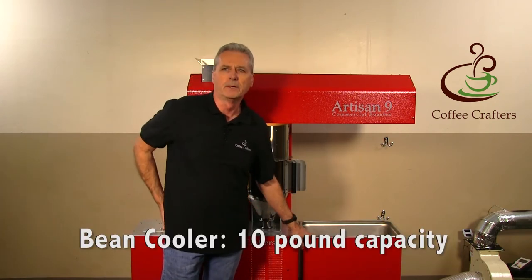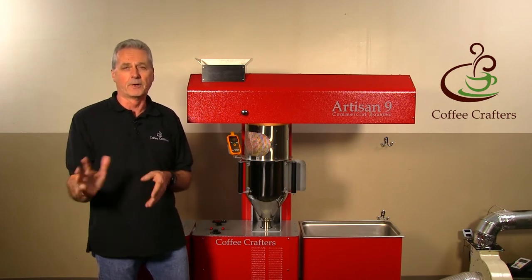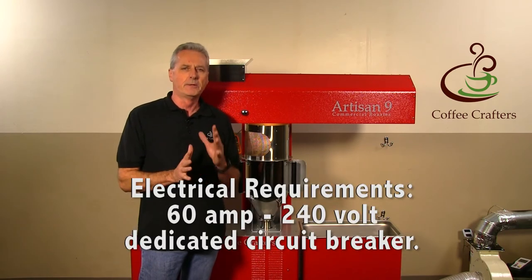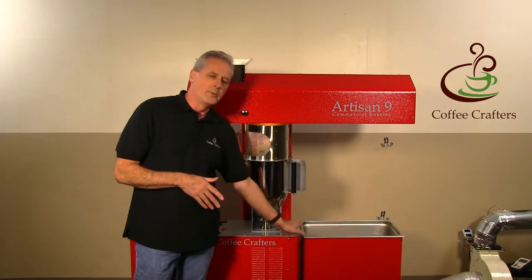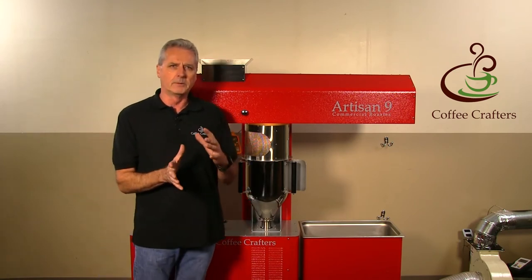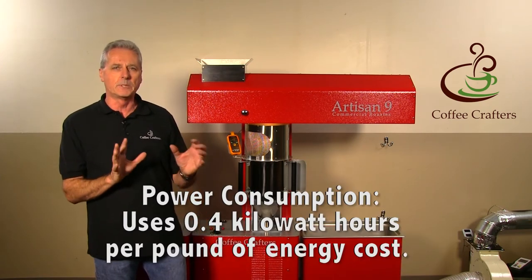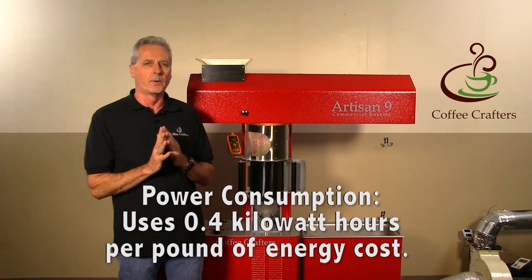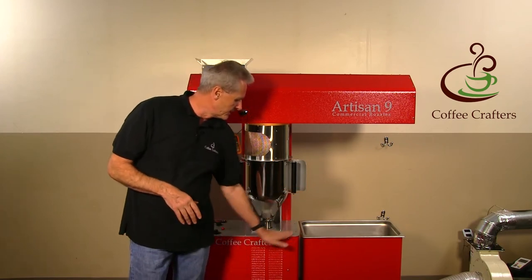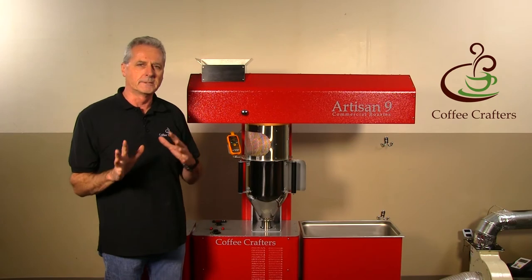The bean cooler has about a 10-pound capacity. The electronics in this machine have the exact same power requirement as the Artisan 6 — it requires a 60-amp, 240-volt dedicated breaker. We boosted efficiency significantly: the Artisan 6 when roasting full 6-pound loads used about 0.6 kilowatt-hours per pound, and the Artisan 9 uses about 0.4 kilowatt-hours per pound. At 10 cents per kilowatt-hour that's about 4 cents a pound, so the Artisan 9 — even though it's electric — is just as efficient as a gas roaster.